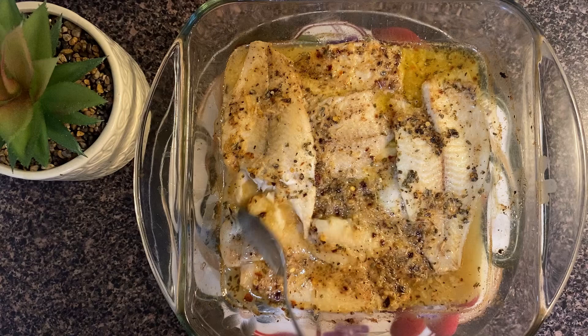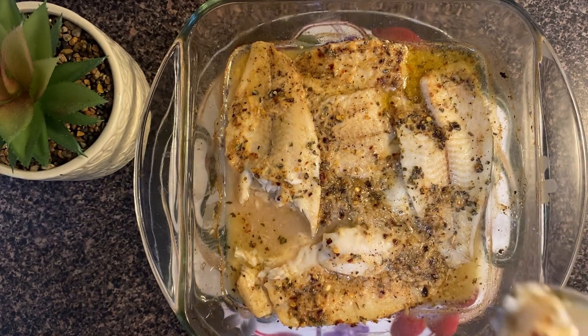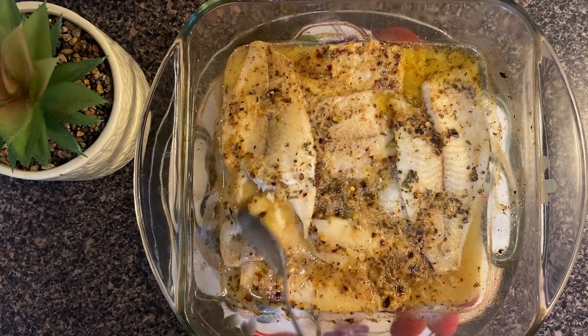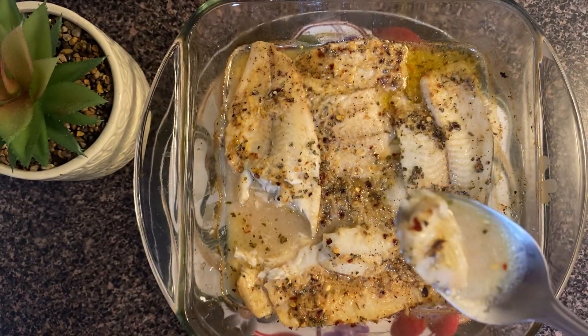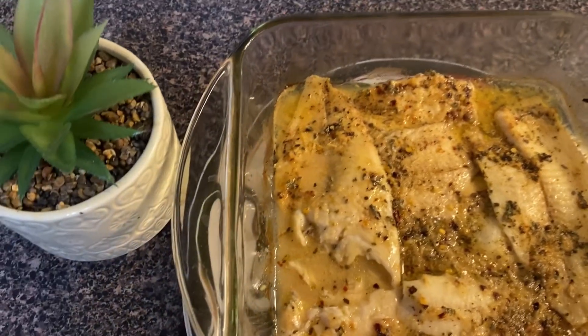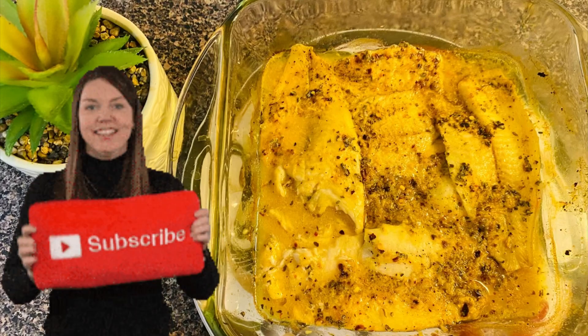It is very healthy — it is a whole nutrition bowl. If you use it regularly in your diet, you will be amazed by the results. Baking fish is the most important method because frying is okay occasionally, but this recipe is very healthy. You can try it, and if you like it, please subscribe to the channel. Thank you so much.